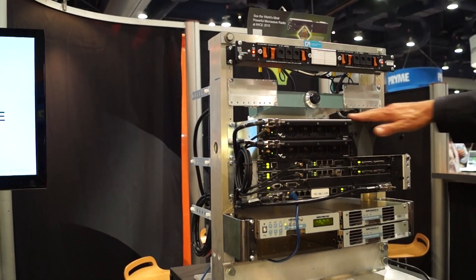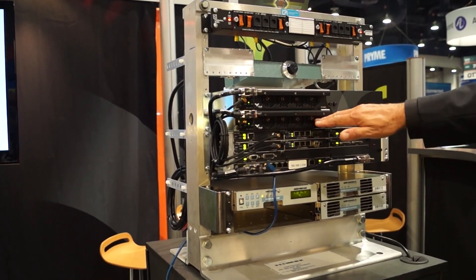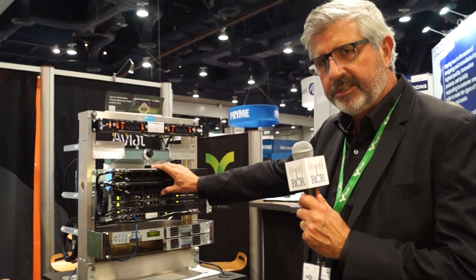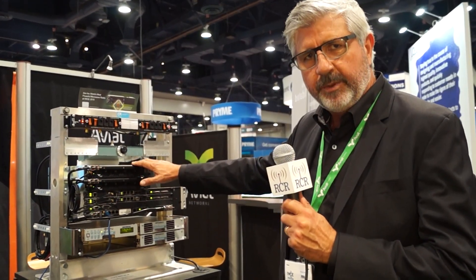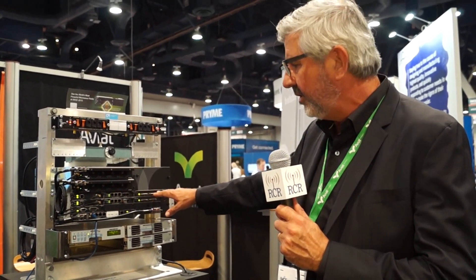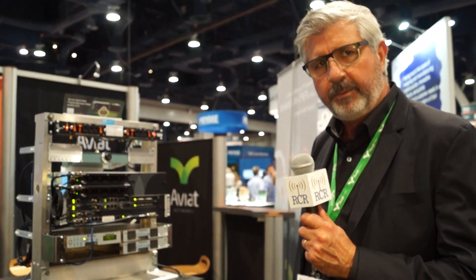This is the IRU-600 — a two rack unit indoor radio. It contains two transceiver plug-in units, so you can configure a fully protected terminal in just these two rack units. It's coupled with our Eclipse Intelligent Node Unit, making it a highly modular indoor unit that can be equipped with a number of different interface cards to carry TDM traffic as well as high quality Ethernet IP transport.